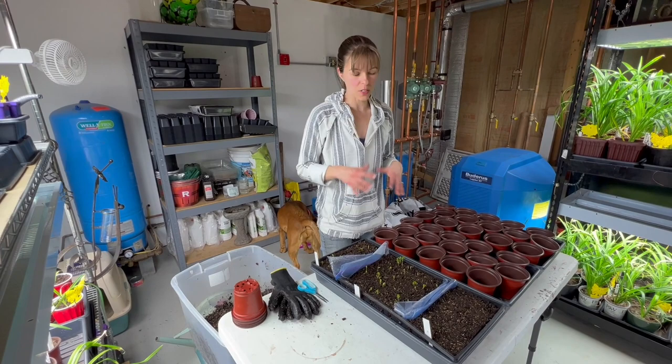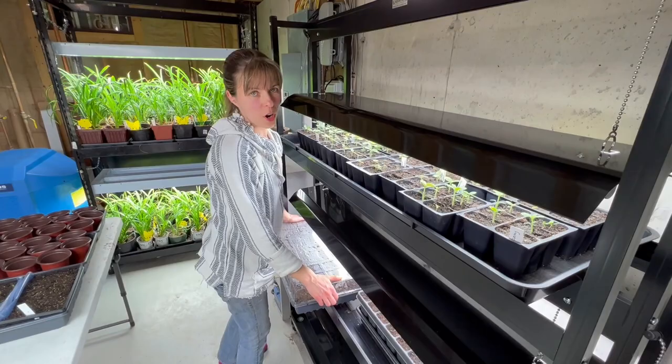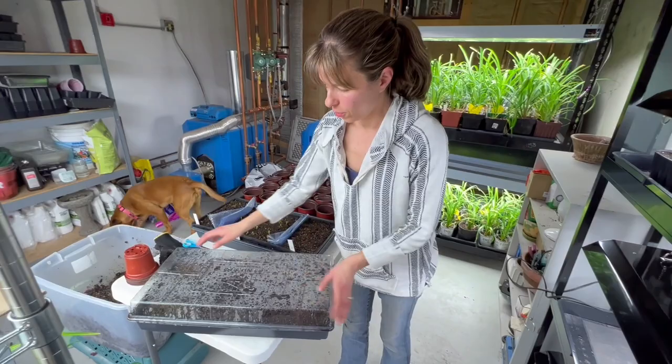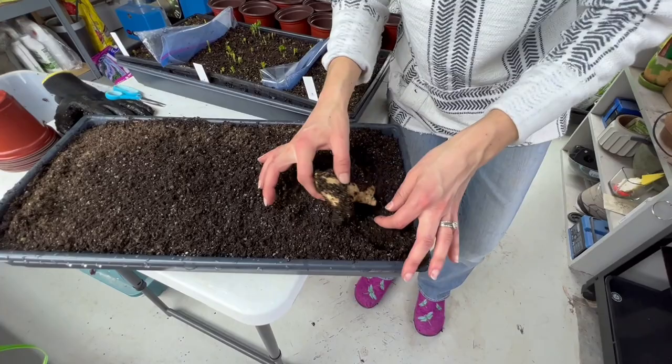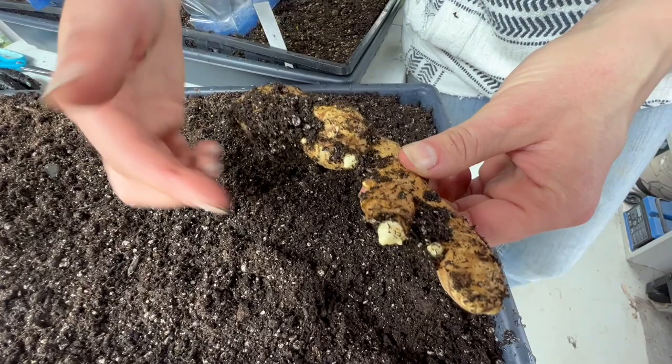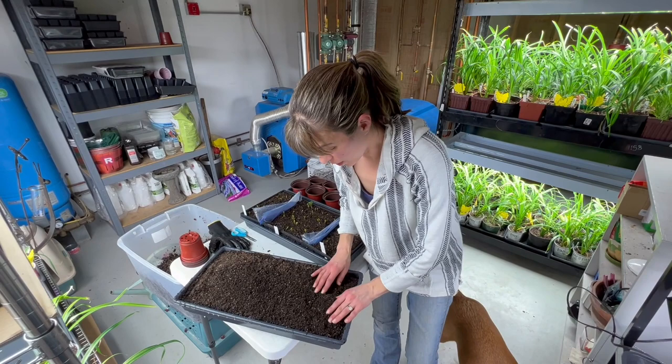Before I get into the ranunculus potting, let me update you on the ginger. Ginger wants super warm tropical temperatures — 85 to 95 degrees — so I have it on a heat mat. Nothing's sprouting above soil yet, but look at this: the eyes are starting to sprout. Sprouting, sprouting, sprouting — it's happening! And I have not watered them since I put them in here.